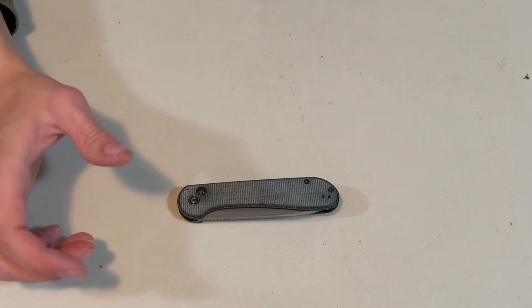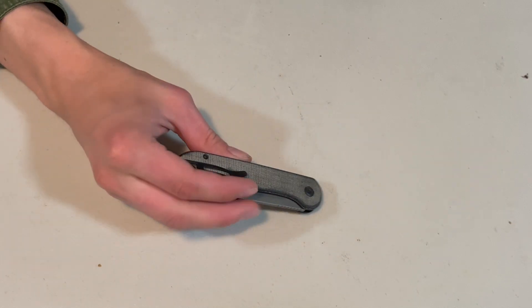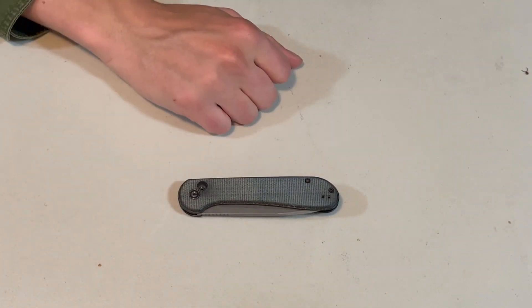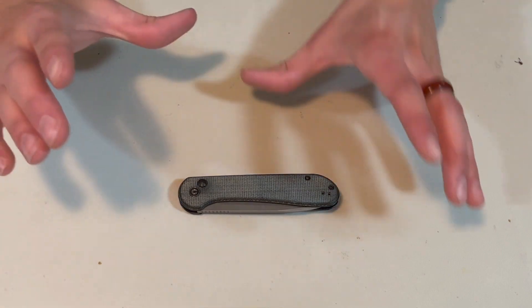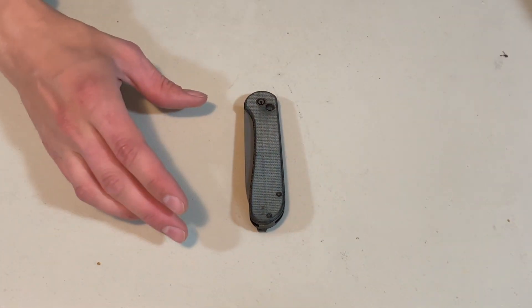Anyways, I hope you guys enjoyed. Let me know if you own or carry one of these, and if you're Canadian, let me know if you will carry one of these — because this knife is beautiful, it's fast to deploy, and it looks sharp. All that being said, that is my review of the knife. I hope you guys enjoy it.